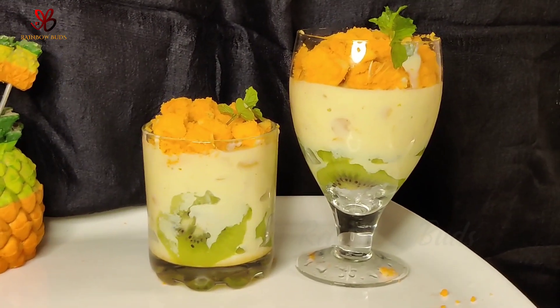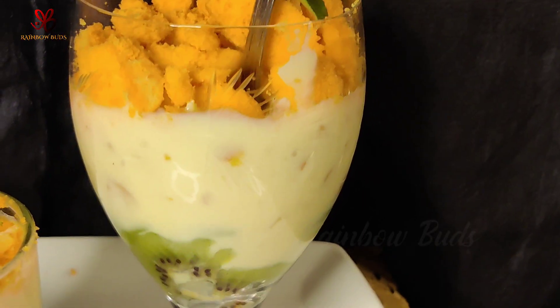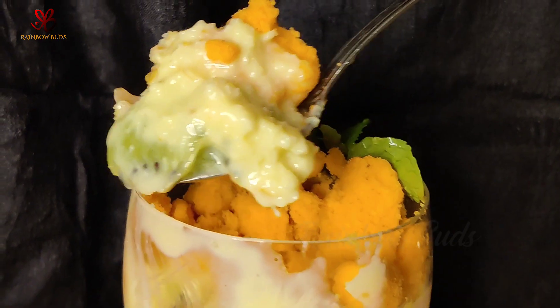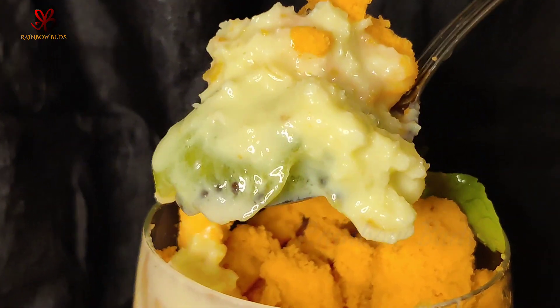Hi, hello! Welcome back to my channel. Today is Independence Day, and we are going to have a variety dessert — a combination with a middle layer. For this, we will need 50ml of water.